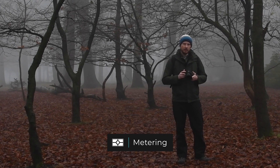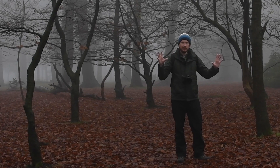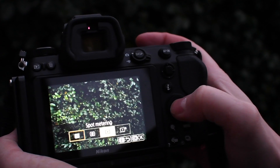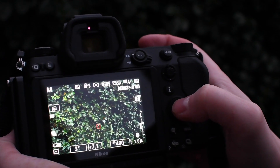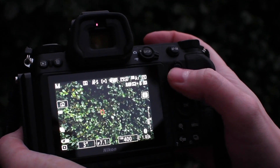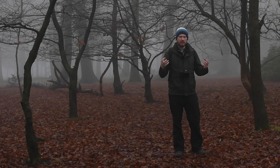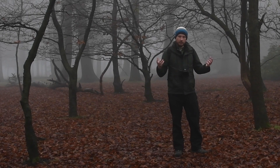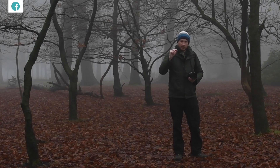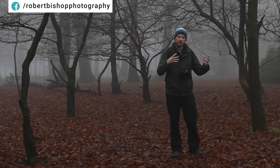Metering — I tend to either use matrix mode or spot metering. If you've got it on matrix, it'll look at the entire area and evaluate it and work out the best settings automatically. Spot is more nuanced, more focused. Wherever you put your little square on the back of your screen, it'll focus on that point and work out your metering from that point. So if it's a scene with quite a lot of dynamic range, such as a sunrise where you've got a really bright sky and a dark foreground, depending on where you put your little square on the dark bit or the light bit will affect the overall metering of your scene.